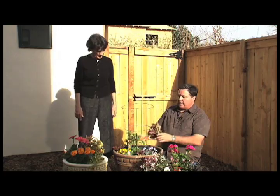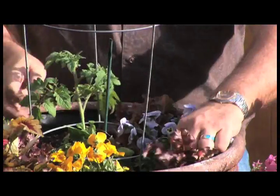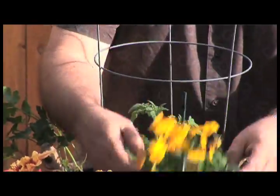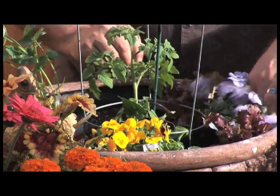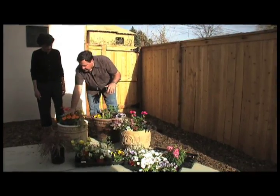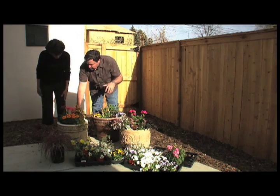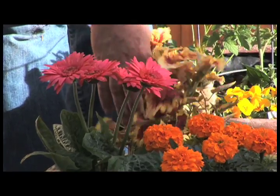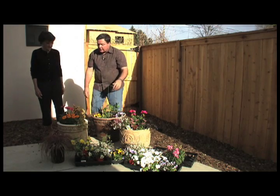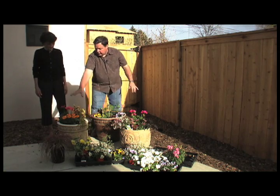Around the side I've got lettuce — some nice red sails lettuce — planted right around the edges. Then some edible violas, little Johnny Jump Up type violas, around the edges there. On the other side I went with straight flowers: some Gerbera daisies, some yellow marigolds which are also edible flowers. Here's a new sun coleus that can actually take some sun instead of just shade, which is really cool. And then a trailing potato vine to trail out and give you some color.